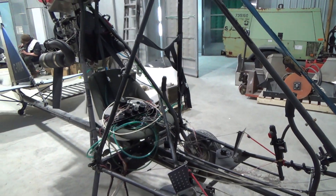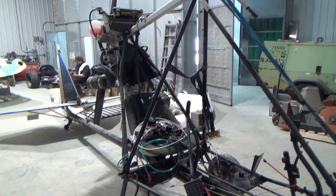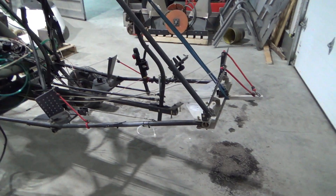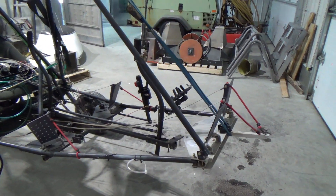Alright, here's another quick update video on the rebuild process with the Beaver. Seeing as I have the plane all apart, I've decided to go over everything I have access to and start replacing anything that looks questionable, because how often do I have the chance to take the pod off and really examine the whole airframe?